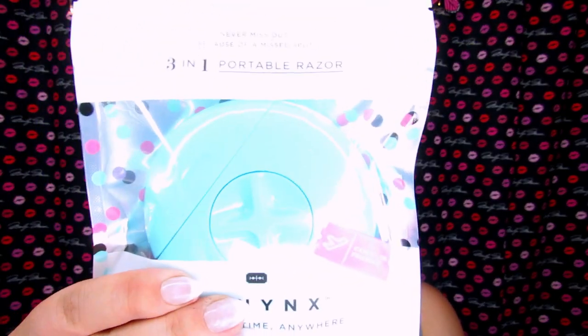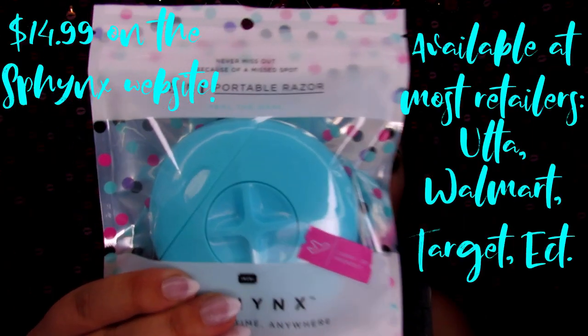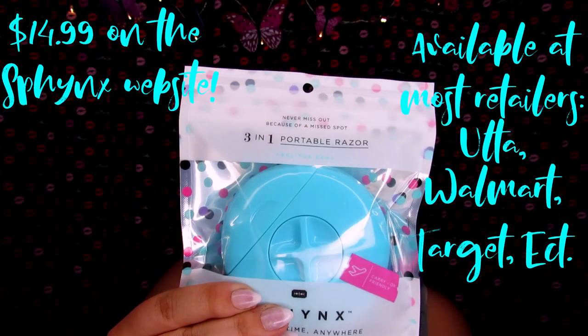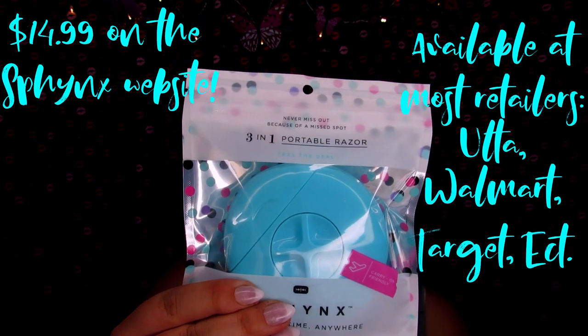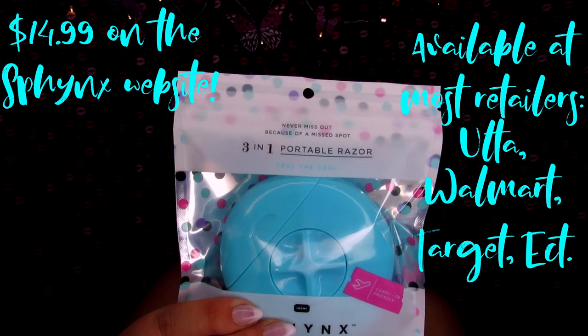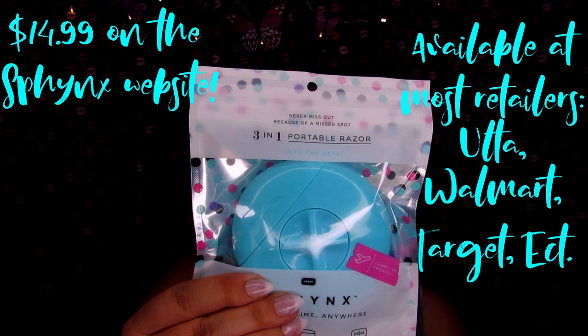Without further ado, this is the Sphinx 3-in-1 portable razor system. It's 3-in-1, so it has a water bottle sprayer in it to moisten your legs, there is also a pre-shave bar in there which is probably like a shaving cream, and then there is a single razor in there.